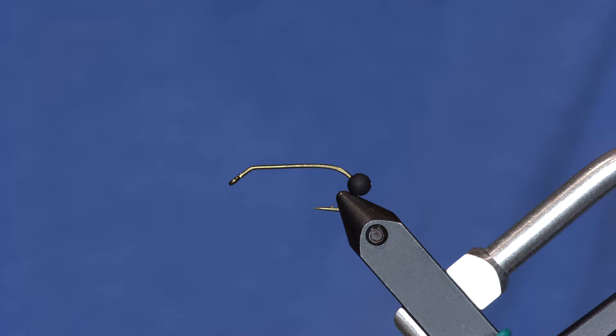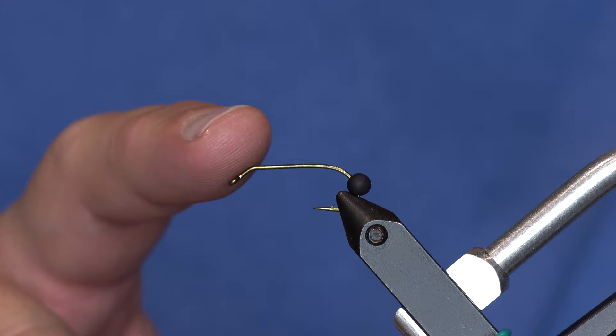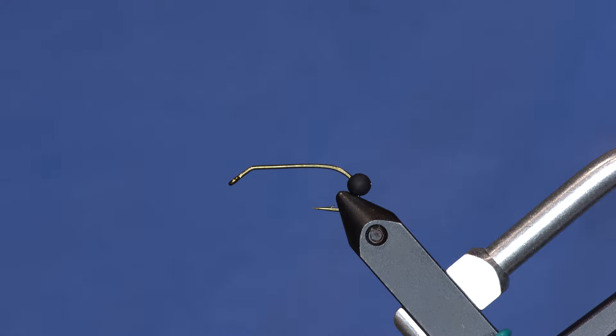As you can see, we've been tying on the Daiichi 1730 quite a bit. It's got a bent shank. Whatever they did to this point, it's just stupid sharp. And that bend on the end of it really makes for a good keeled nymph design.